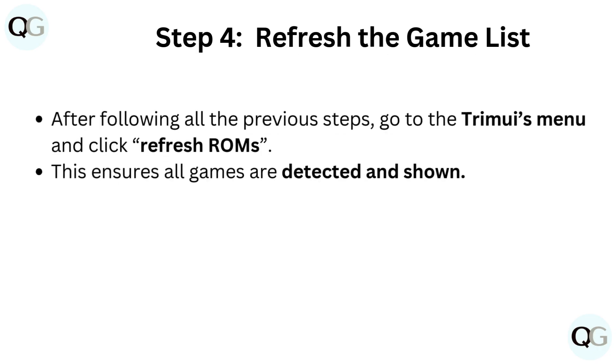Step 4: Refresh the game list. After following all the previous steps, go to the Trimui's menu and click Refresh ROMs. This ensures all games are detected and shown.